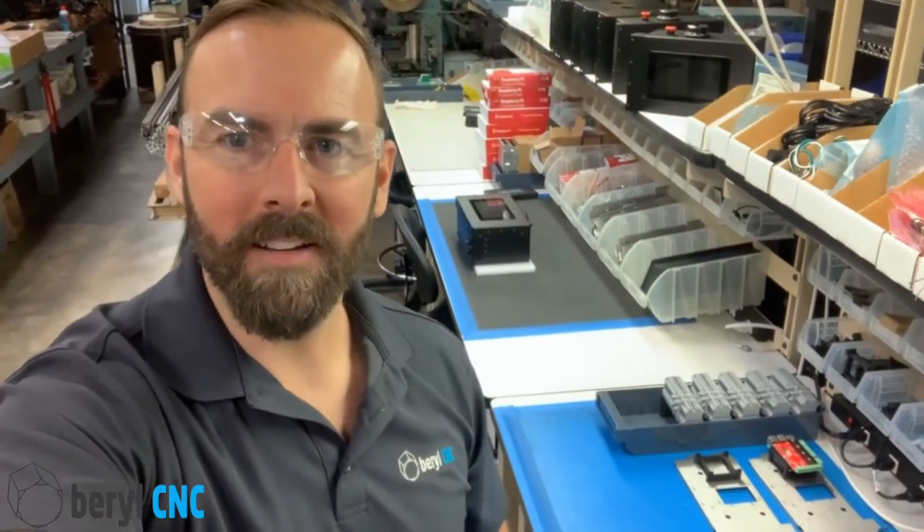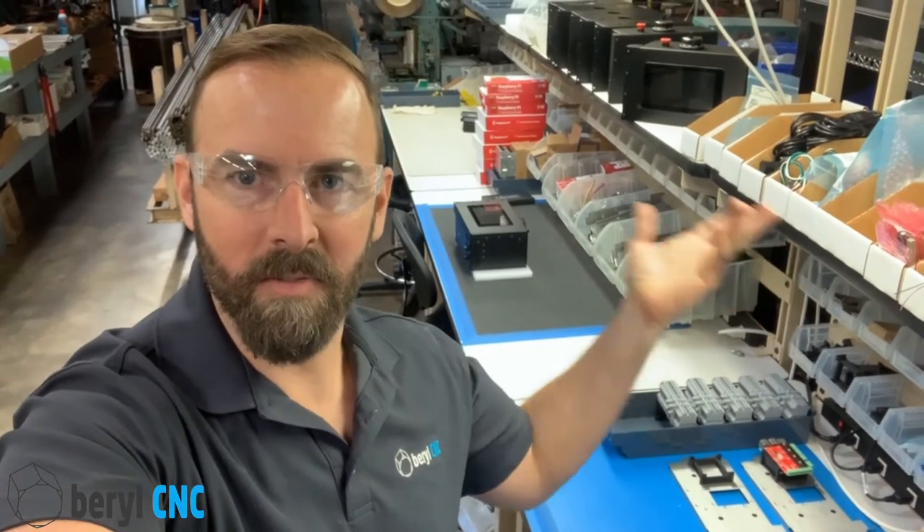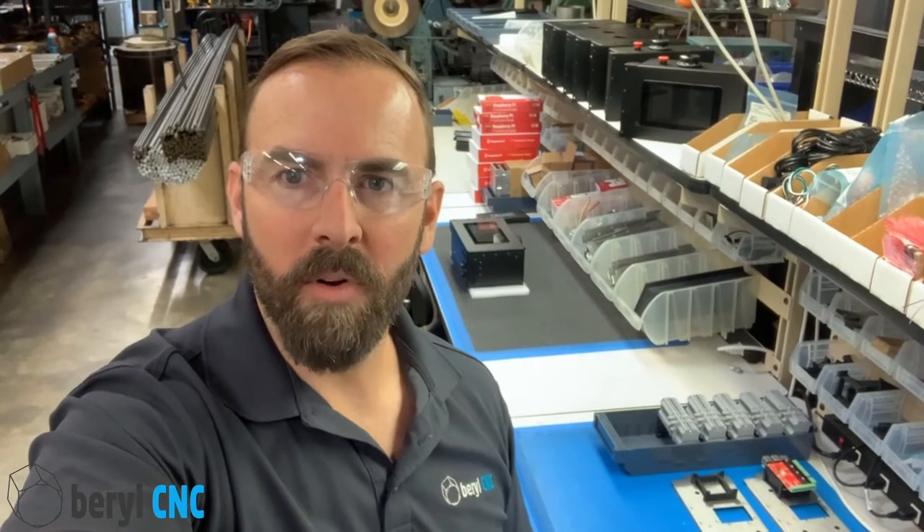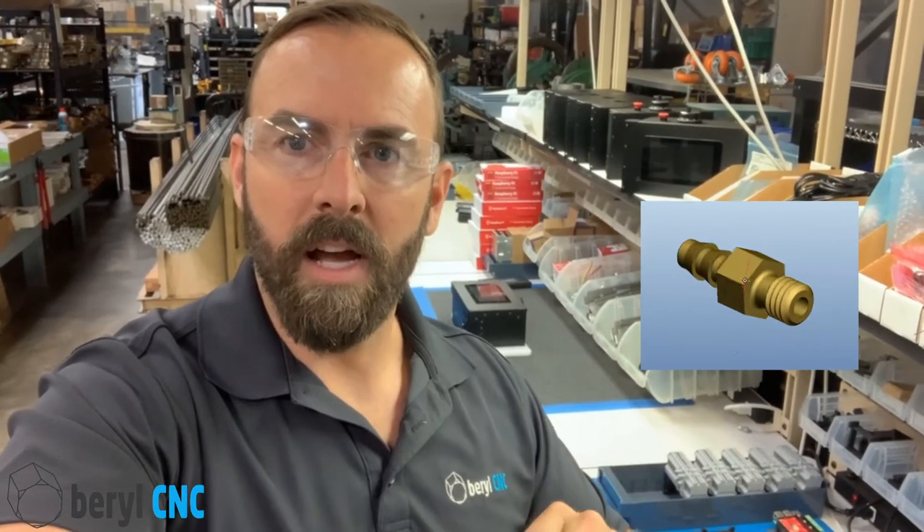Hey everyone, welcome back to Barrel CNC. I'm coming to you from the Barrel CNC assembly line. In this video we're going to convert a 7x16 mini lathe into a CNC lathe, and then we're going to do a benchmark part which is going to be a barb tube fitting. We're going to accomplish that with some CNC profiling, some manual drilling on the tailstock, and some manual threading.